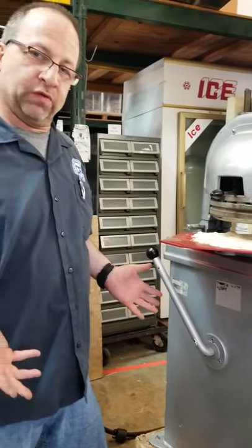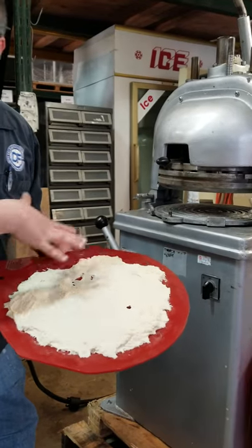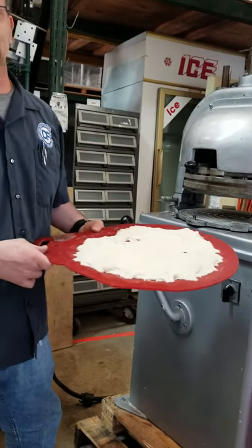I'm going to make a quick working video of your dough divider. Of course, your dough will not look like this — I am not a baker.